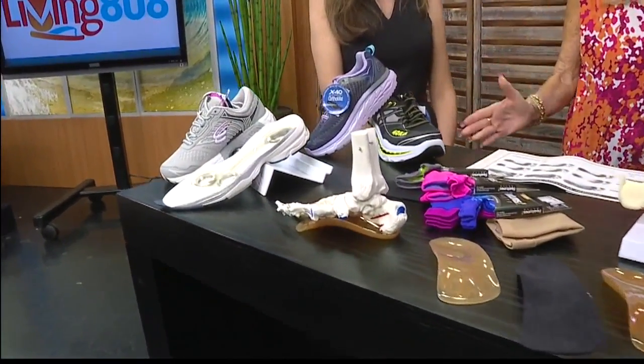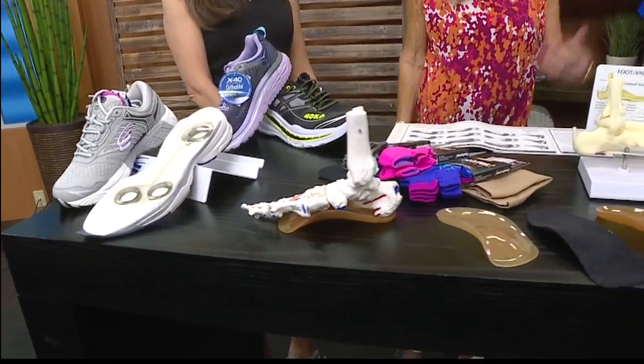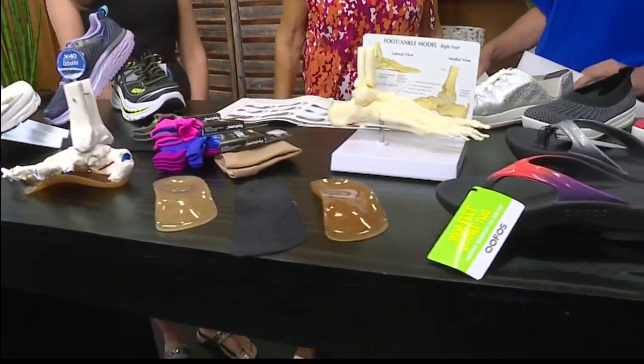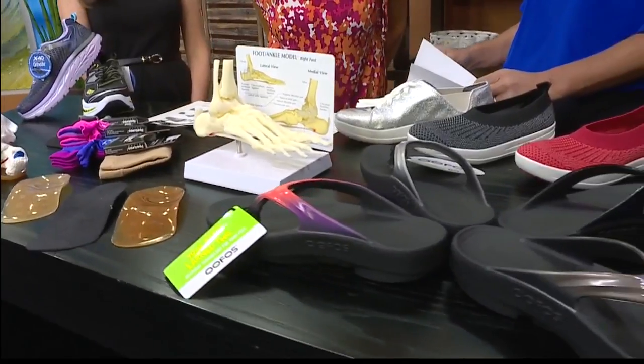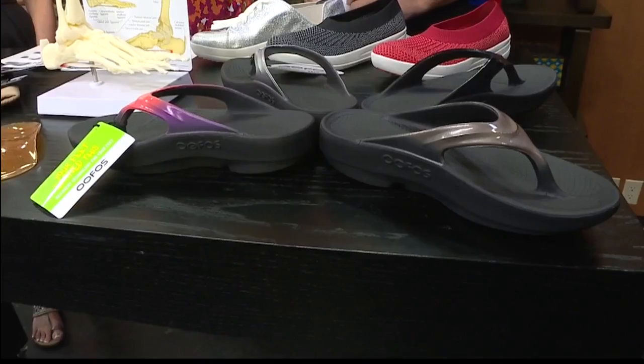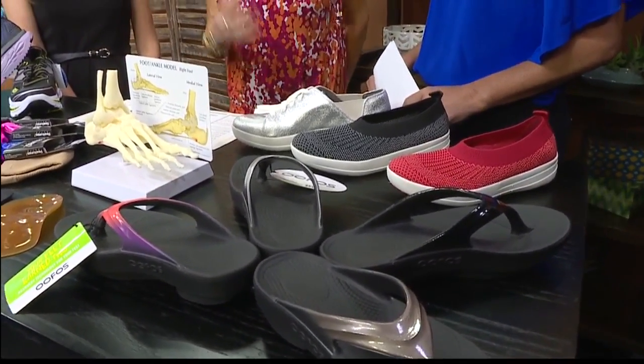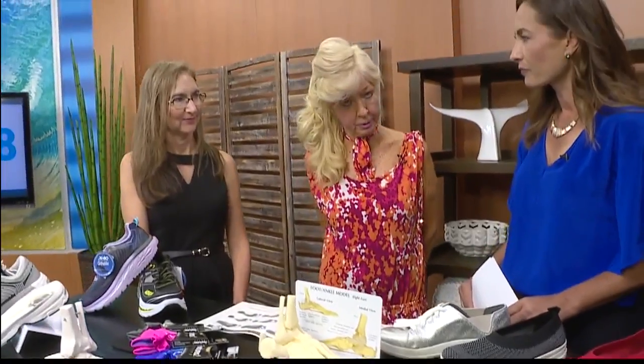Some of our other things we have here: our new line of slippers — still supporting that arch with 19 millimeters. Susan's going to tell you a little bit about exactly why you've got to support that arch or you're going to run into problems this summer, and how we can help you.